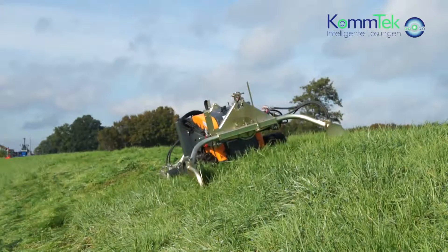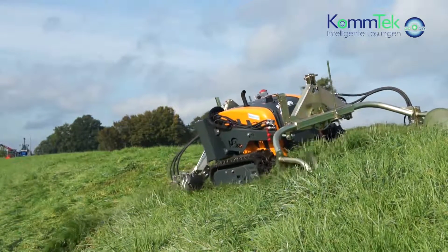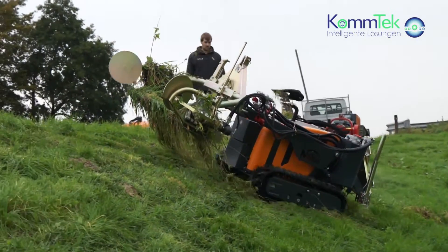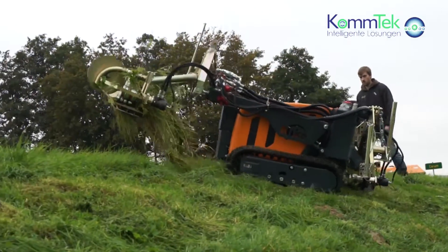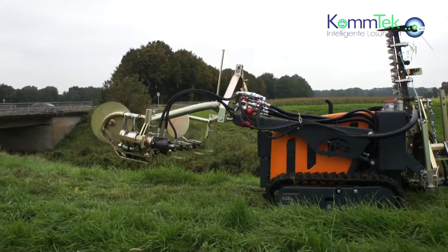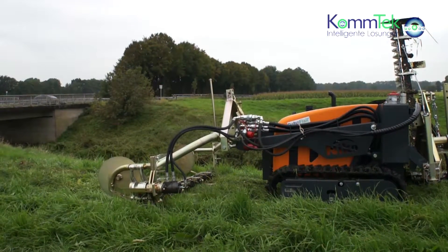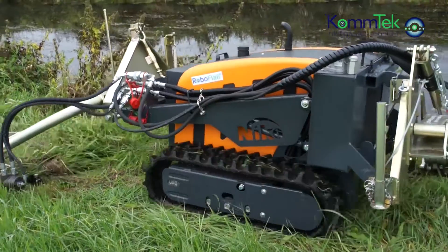The extremely effective Kunzelmann ESM double reciprocating blades even work through thick undergrowth with ease. Cut reeds fall away from the machine, and even shorter grass is cut efficiently.